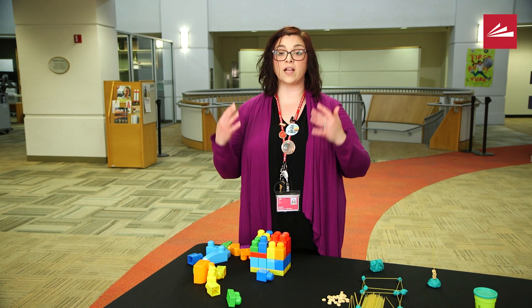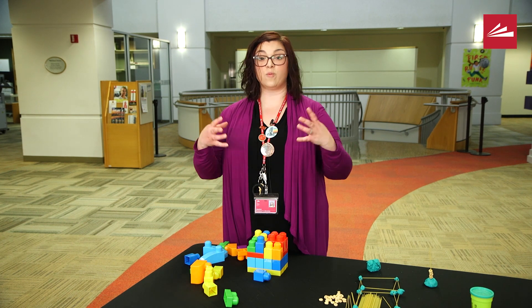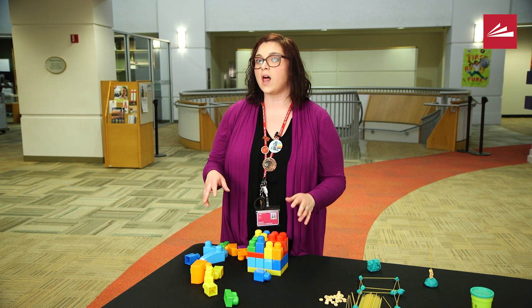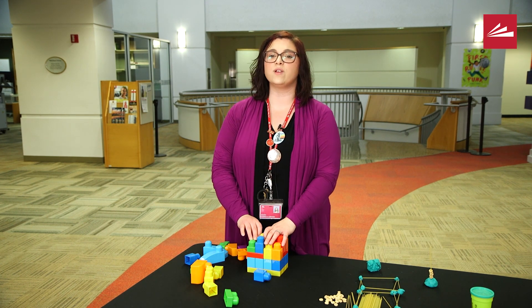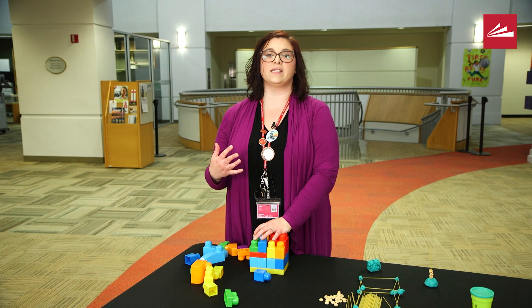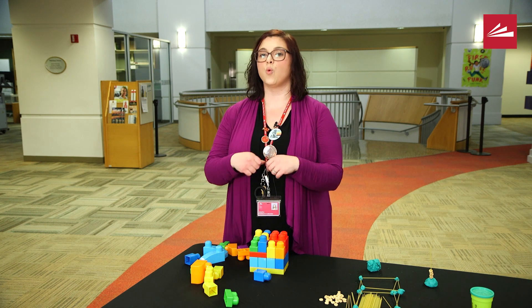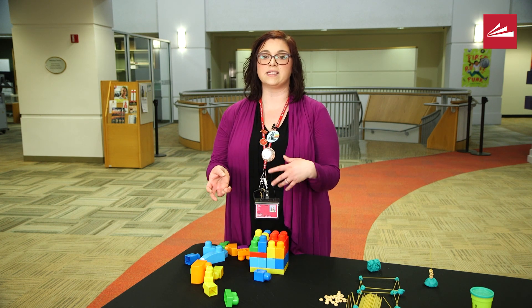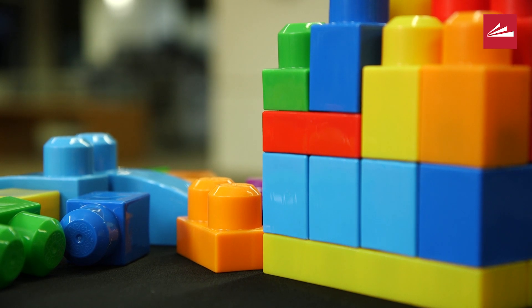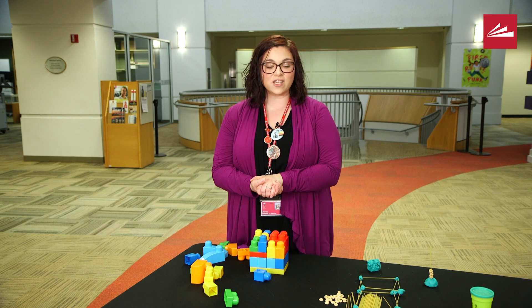Engineers do a lot of problem solving on the job. So if you're building with blocks that can be knocked over and you're really trying to get your tower as high as you can and it falls, that's a time to say: maybe I need to think about how the bottom of my tower looked — what shape might I need instead? Just keep experimenting, have fun, ask questions. I hope I'll see you again, bye!